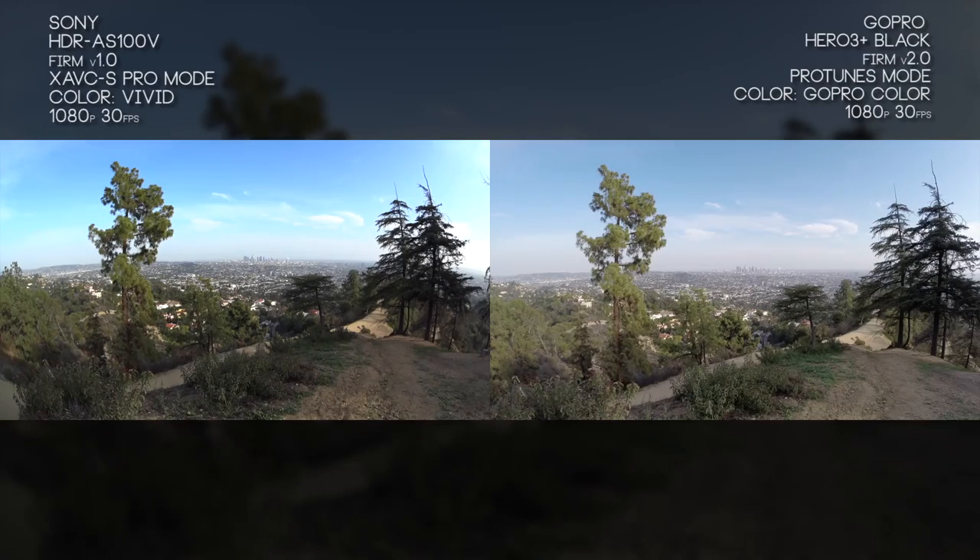Both cameras are filming at 1080p 30 frames a second in their equivalent ProTunes mode throughout the entirety of this video. For the Sony that's referred to as XAVC-S mode, but on the camera it's just called Pro mode, and on the GoPro you'll know it as ProTunes. ProTunes has changed a little — you can now apply the same color grade you use when filming normally, so it doesn't always have to be that flat look. What we're looking at right now is the normal GoPro color mode versus Sony's vivid color mode.